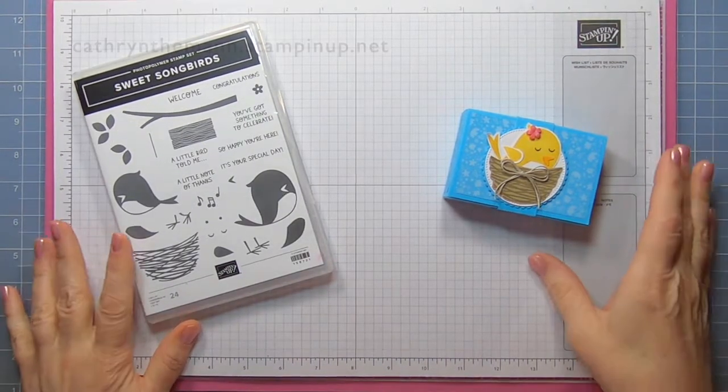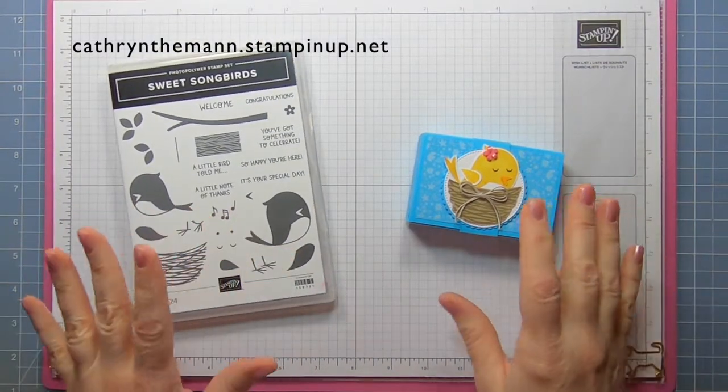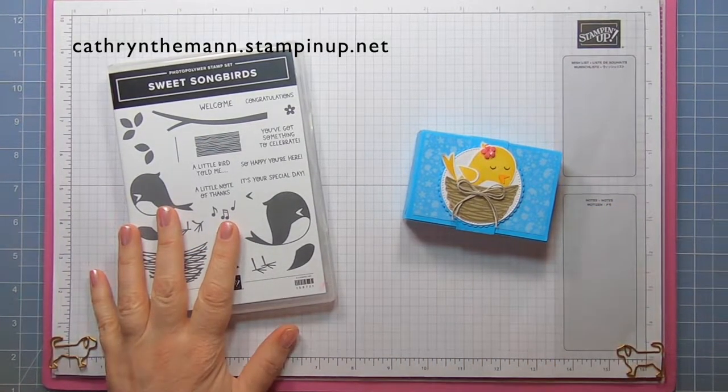Hi everybody, it's Katherine from In The Pink Designs. I'm an independent Stampin' Up! demonstrator, so the products that I use can be purchased from Stampin' Up! at my website that's at the top of the screen and it's also linked below.